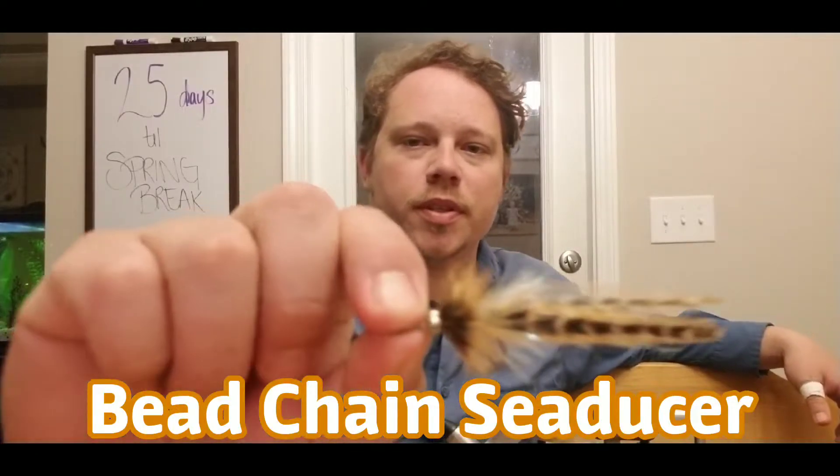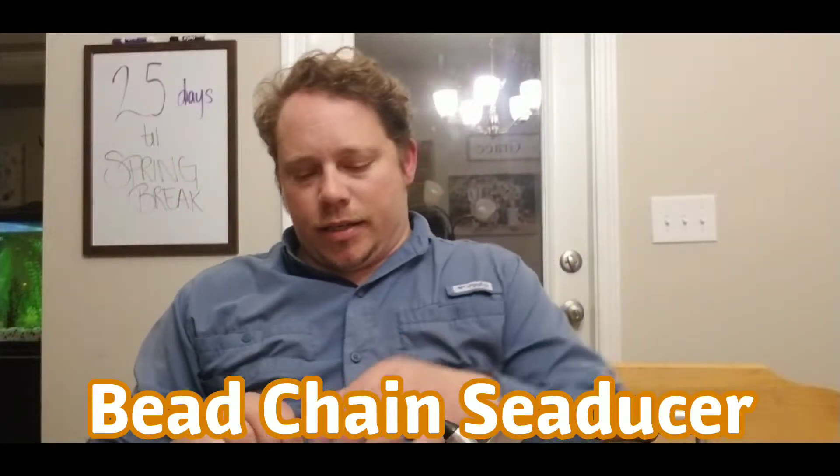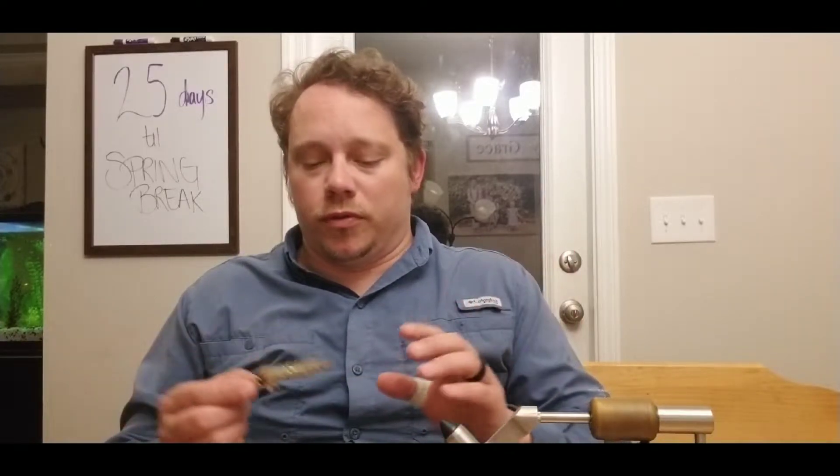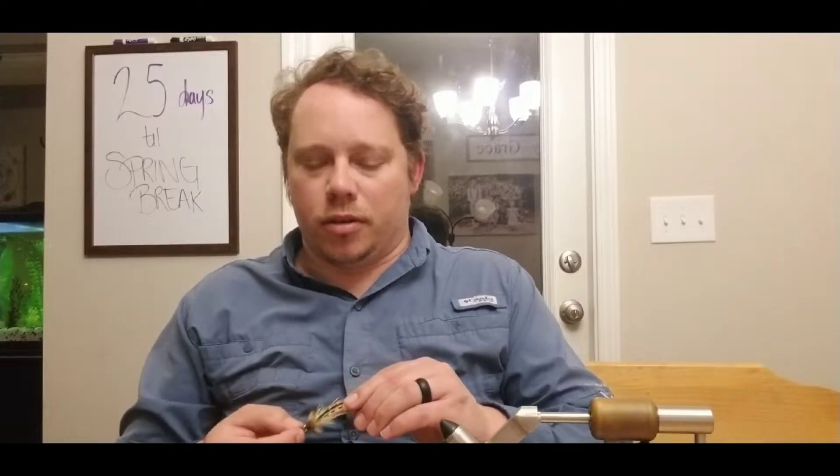Hey guys, Peter Jordan, lost angler, and tonight we're going to tie the Bead Chain Seducer — a really cool fly. It does a great job of emulating a shrimp, a mud minnow, and a ton of different baitfish. You can use any combination of colors you want. It's a good simple pattern where you only need a couple of materials. I'd say it's kind of like the Woolly Bugger of saltwater. It's a great fly that catches just about everything, really easy to tie, great for saltwater beginners, and it builds a foundation for all other flies you'll end up tying. It's going to take about 15 minutes start to finish.